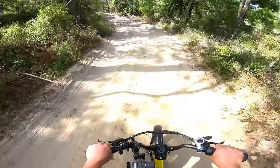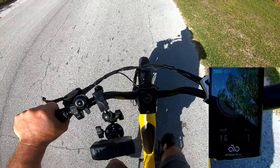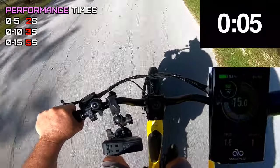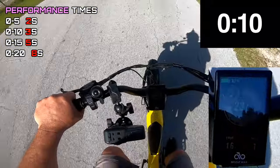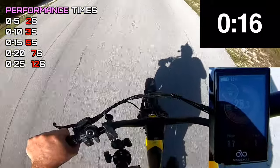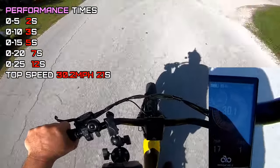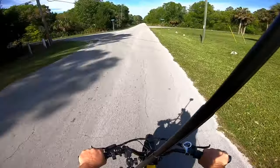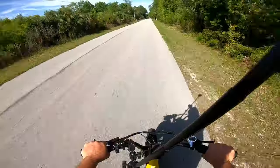Handles the sand like a charm. I'll try a zero to top speed here - ready? Five, ten, 15, 20, 26... 29.6, 29.9, 30.2! Not bad at all. The Magicycle Deer does good on the trails - like a deer should.